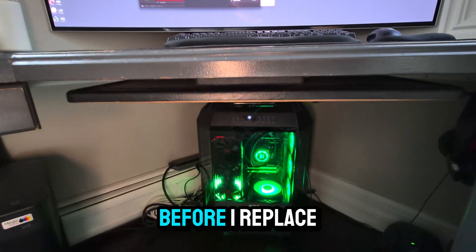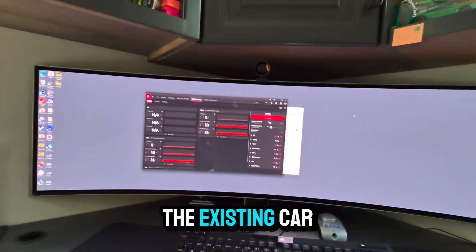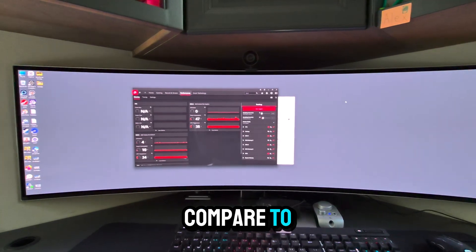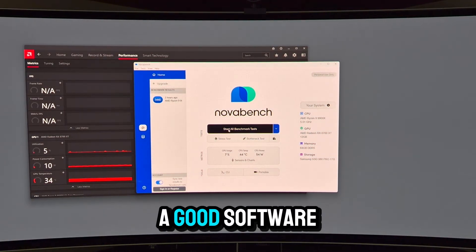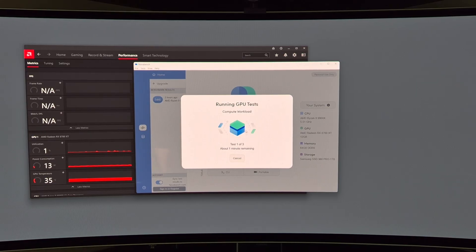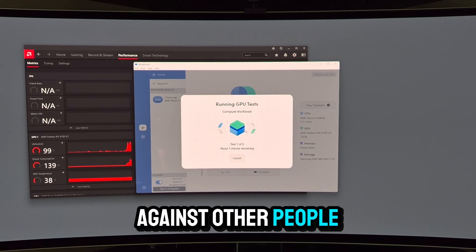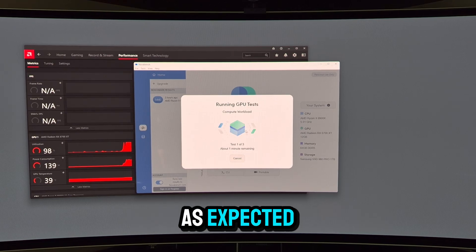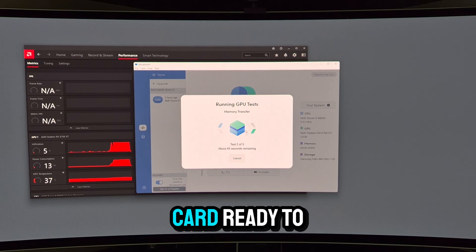Just one more step before I replace the current card. As you can see, the vertically mounted 6700 XT — we're going to run some tests on the existing card so we have something to compare to. NovaBench is a good, completely free software that's good for testing how components perform as you upgrade, and for comparing against other people with the same components to make sure yours are performing as expected. This test takes about a minute, so in the meantime I'm going to get the new video card ready to go.